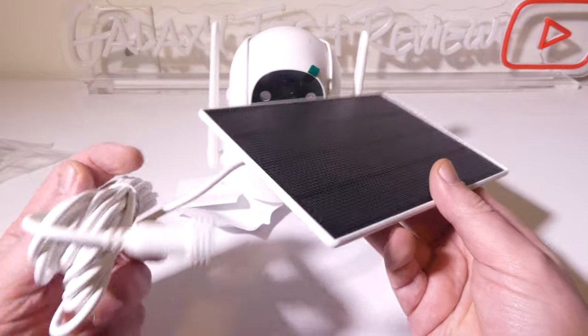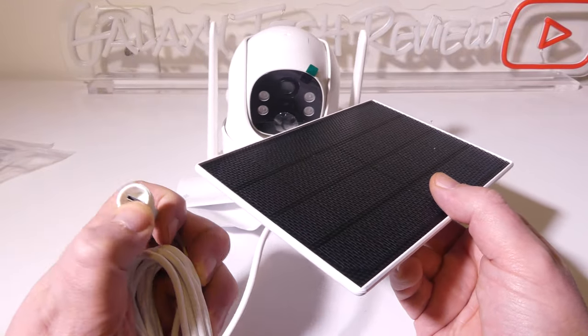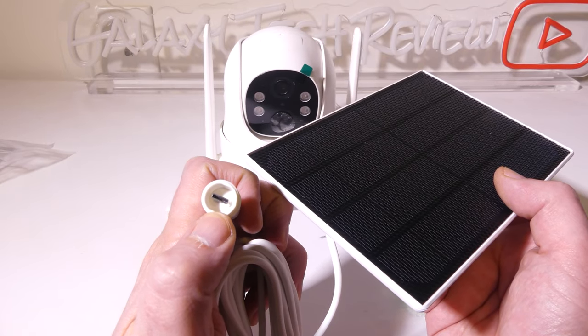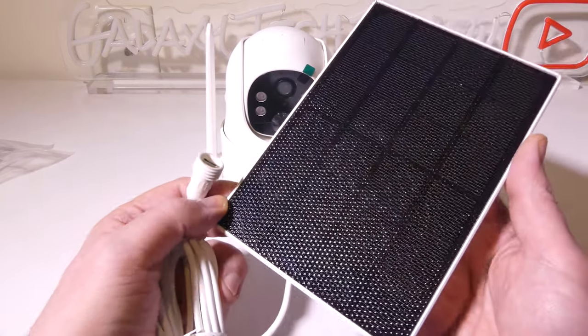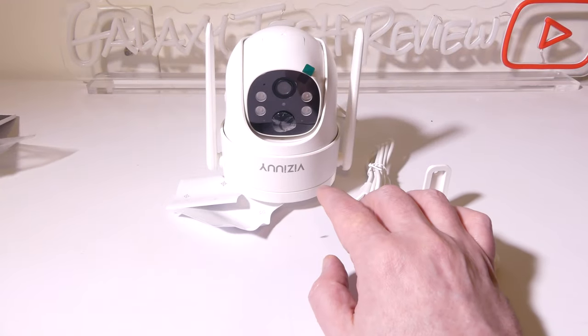Again, this way you'll really never have to take the camera down to recharge it. There is a weatherproofed USB Type-C connection here for outdoor use in all conditions such as rain or snow or anything else. So it's really nice that you have this included.